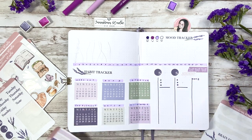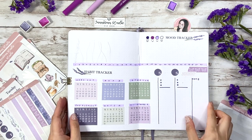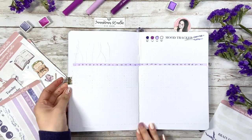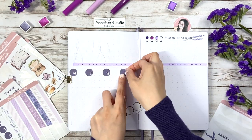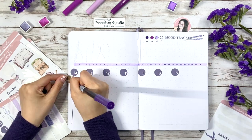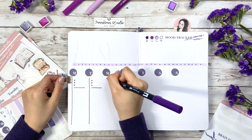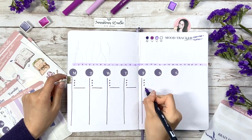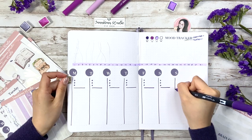After decorating the corner with my washi tip stickers, it's time to finish the rest of the weekly spreads. I also want to mention that you can switch the habit tracker and mood tracker if that works better for you, or maybe use the top section as a monthly to-do list. After all, bullet journal is a tool for you to organize your life better, and I just hope my designs can be inspiring for you.